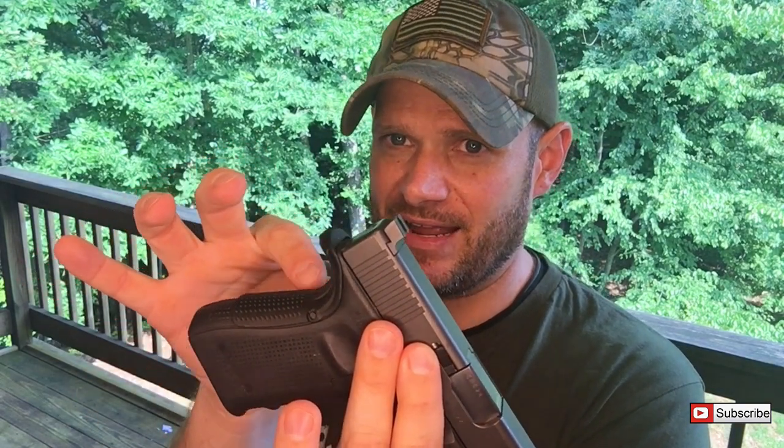The Grip Force Adapter is different — it's a little thicker here and then narrows down, which believe it or not puts it at a more naturally pointing angle, more like a 1911 grip angle. So when I present my firearm, the sights are lined up exactly where I need to be. That front sight isn't high like it usually is — it's right where it needs to be. With the standard grips the front sight sits just a little bit high, so this remedies that along with the Glock thumb issue.